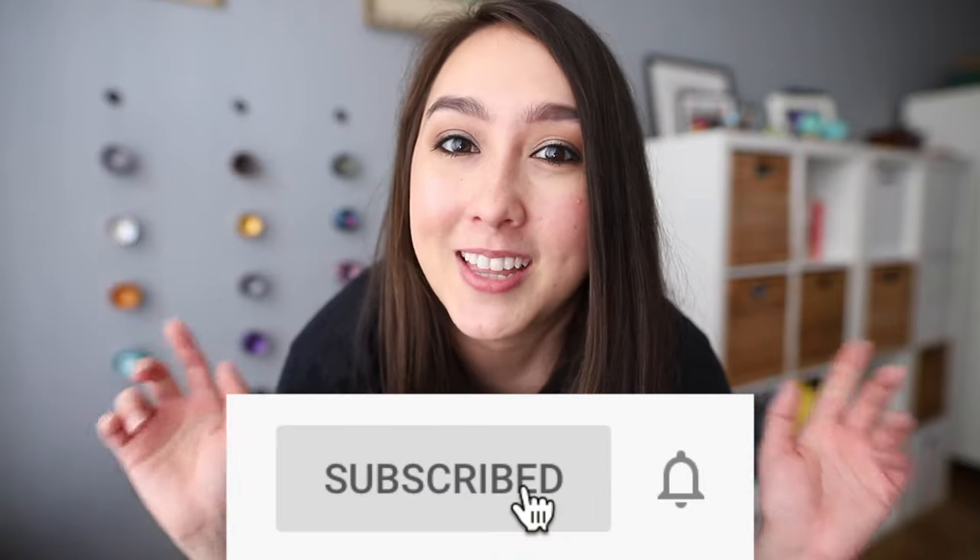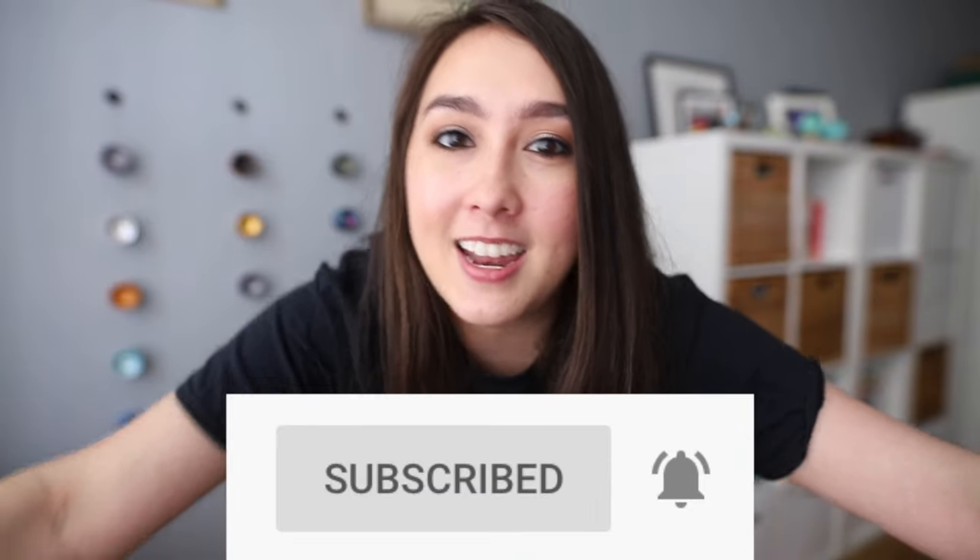Hey guys, it's me, and welcome back to another video, or if you're new here, welcome to my channel. I am a sponsored player from YoYoFactory, and I post yo-yo reviews and tutorials here on my channel. So if any of that interests you, make sure you subscribe down below and hit that notification bell to get recent updates on my videos, because I'm posting every week.